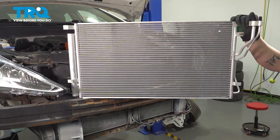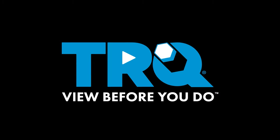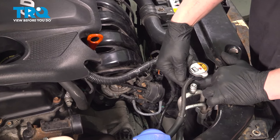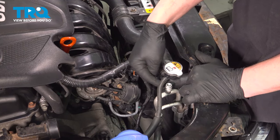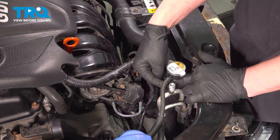In this video, we're going to show you how to replace an AC condenser on your Hyundai Sonata. Before beginning this job, take your car down to the local shop and have them evacuate the AC system. Once we're done completing the repair, bring it right back down and have them fill the system.